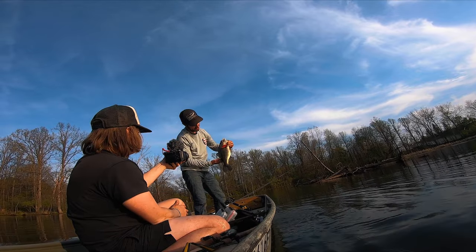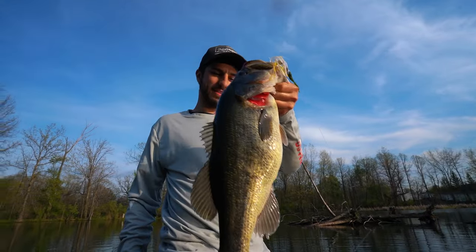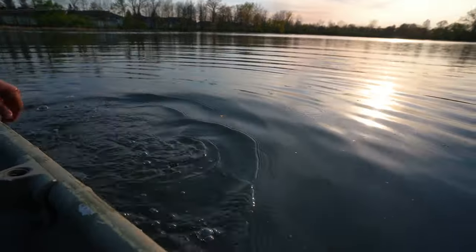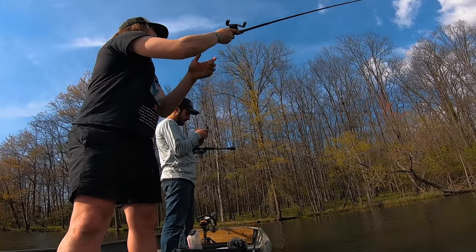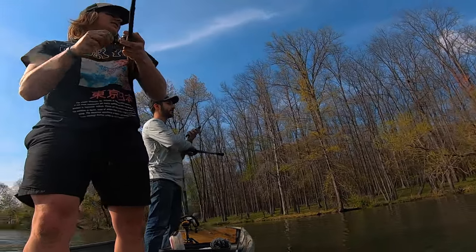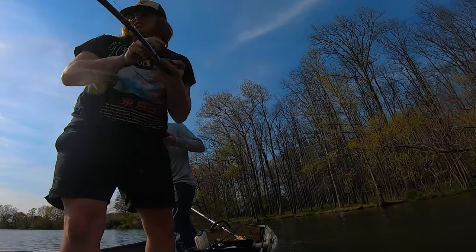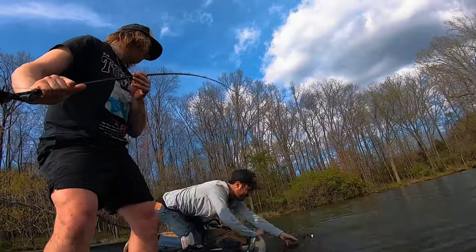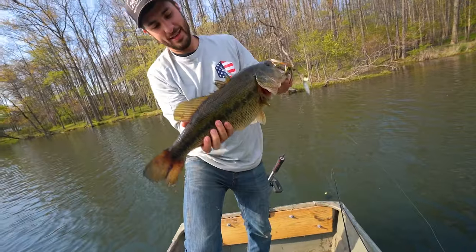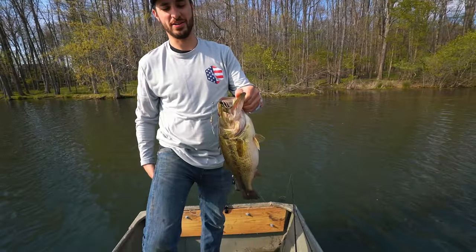Oh my gosh — prespawn bass, you've got to love it! Yeah, buddy. That's a toad! He's short, but that's close to five pounds all day, dude. There he goes — you're a fish.